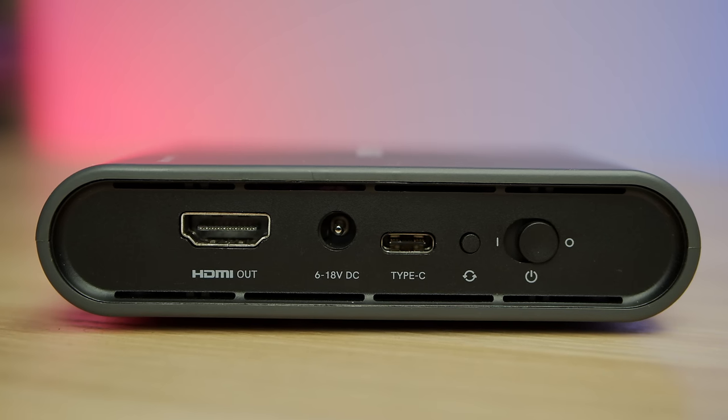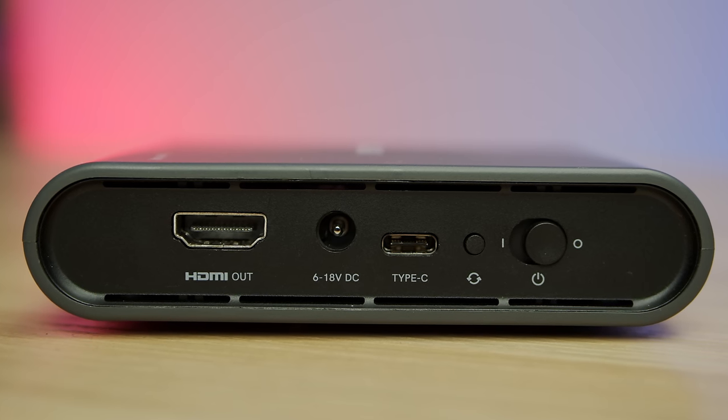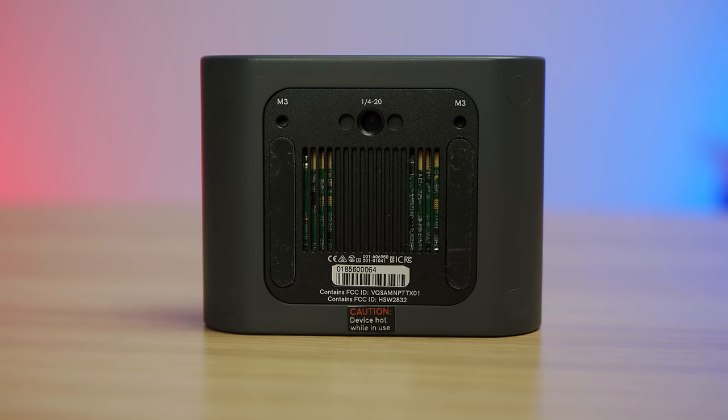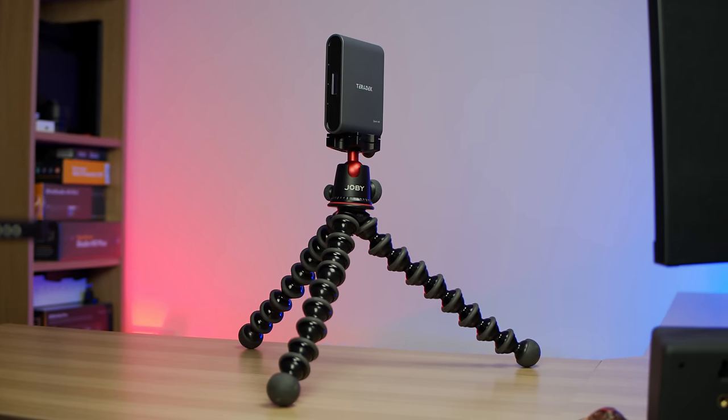It's a similar story on the receiver unit - you get an HDMI output, a DC input for power, and you can also power over the Type-C connector as well, plus a reset button and on-off switch. There's a display on the front of each device but no menu navigation - it's just for information. Both units also have tripod threads and M3 mounting threads on the bottom, so you can mount them on top of cameras or onto a tripod.